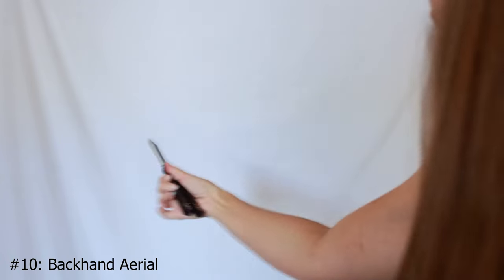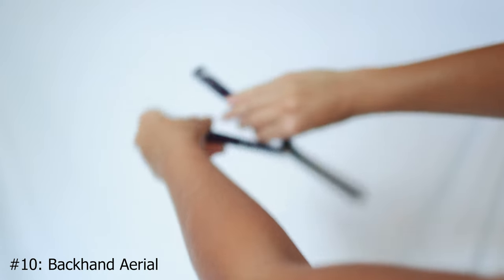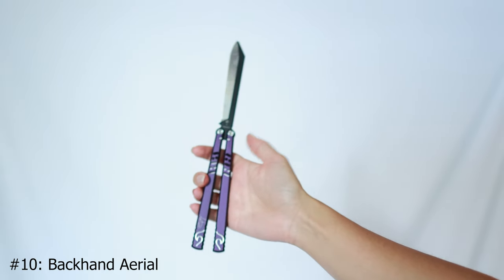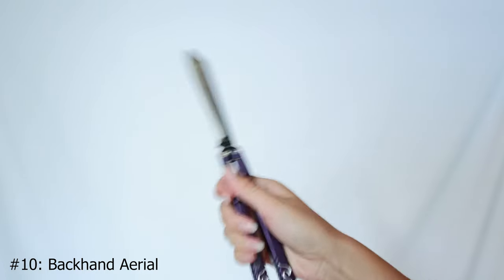The last trick is the backhand aerial. You're going to be throwing the knife around like this, it's going to come around, and you're going to catch it like this. That is the majority of the trick. It's pretty easy, and you catch it in this grip.